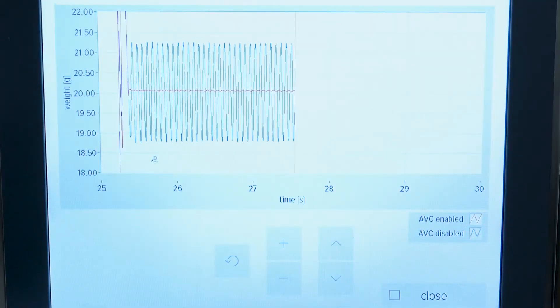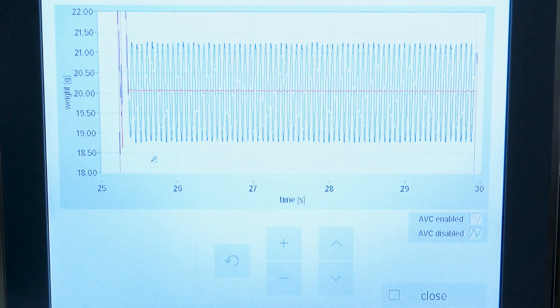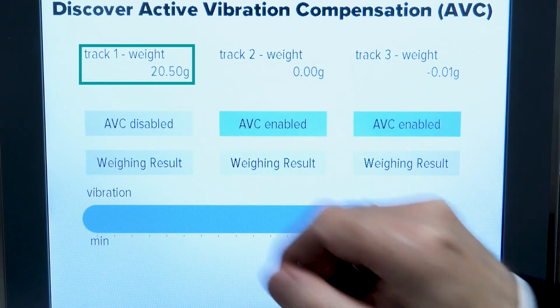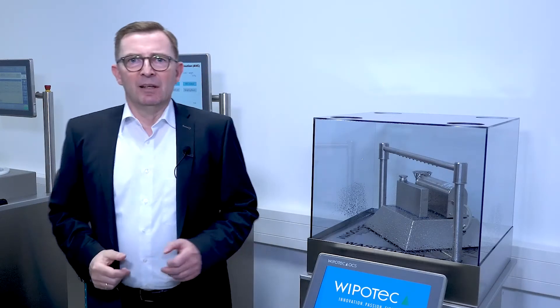The blue graph demonstrates the weighing result without ABC, and the red line shows the performance of the weigh cells with ABC switched on — a huge difference in performance. You can also see it in the jumping weight display, which represents the graph we have seen before.